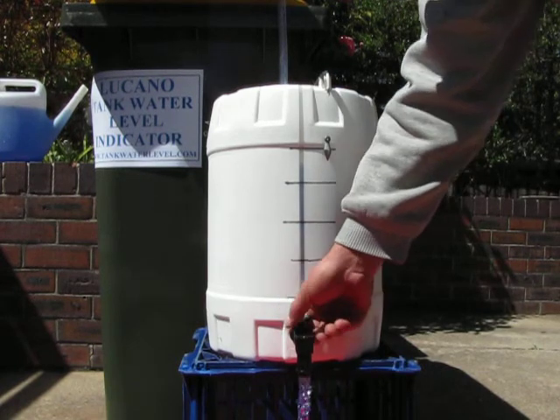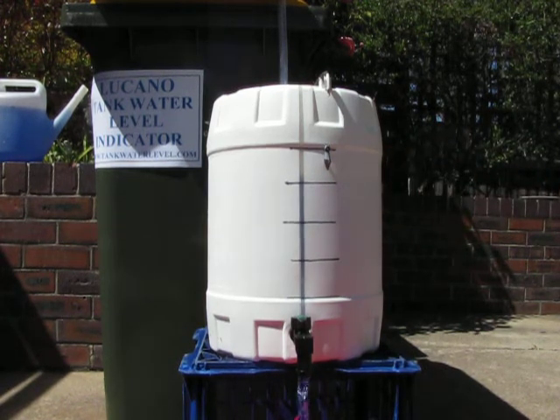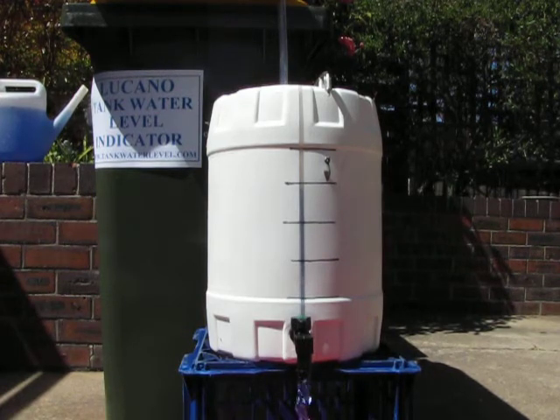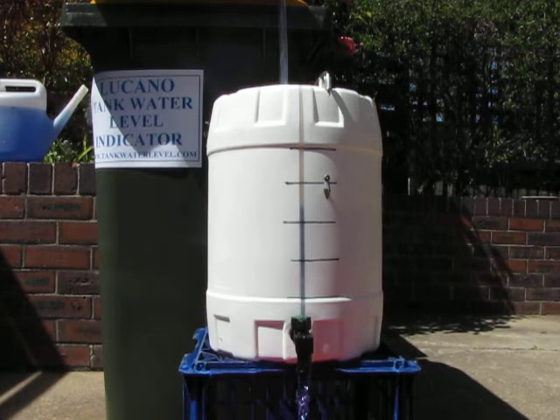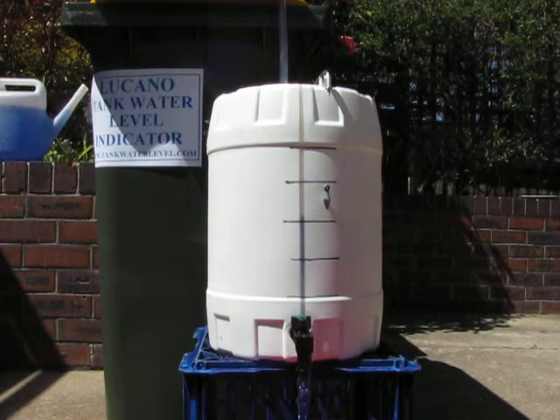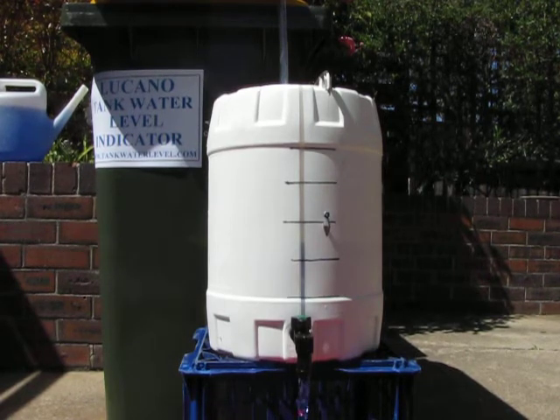Just watch the indicator go down as the water level goes down. It's a bit hard to get it exactly right on such a small scale, but you'll find it after a couple of minutes — the water level and the indicator will settle down to correspond to each other. It gives you an idea of how it works.